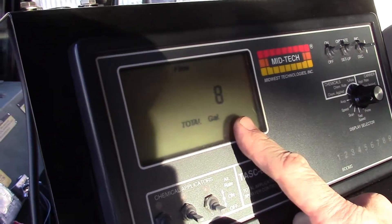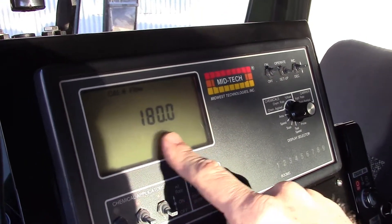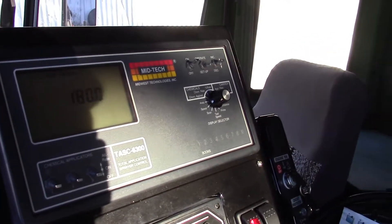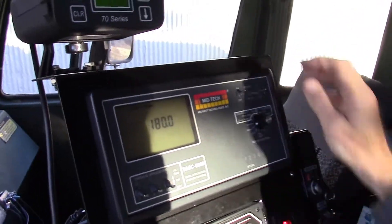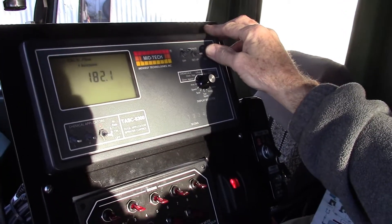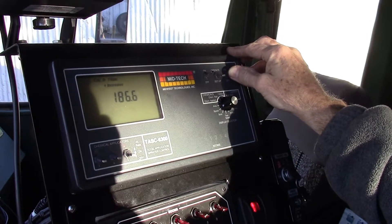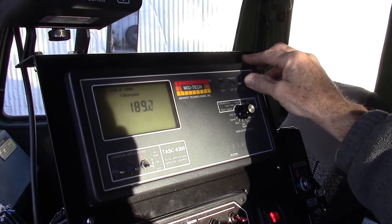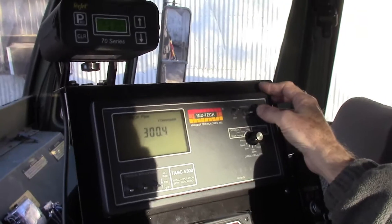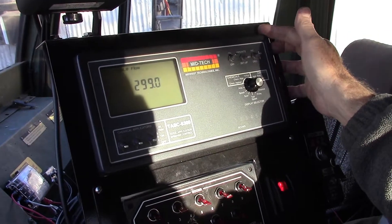'Total applied' in operate mode shows how many gallons have been applied, while in setup mode it shows the calibration number for the flow meter. There's a number stamped on the flow meter of 299, meaning it takes 299 pulses from the flow meter to register one gallon. The measurement of gallons going out of the sprayer won't be accurate until we get this calibration number entered in correctly, so we'll go to 299 — that's a very good starting number for the flow meter.